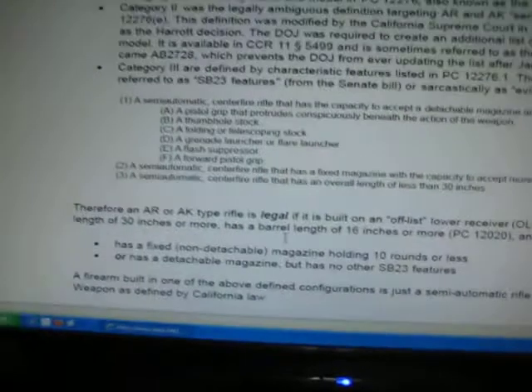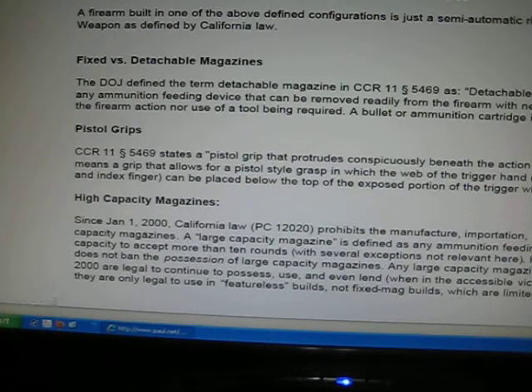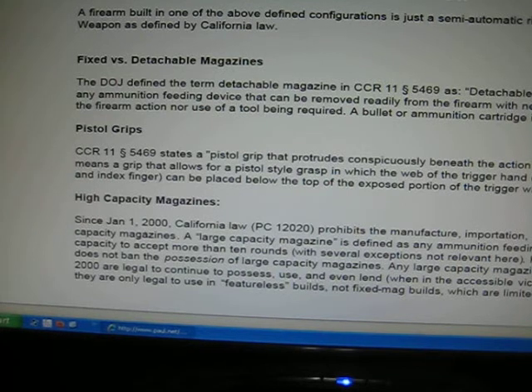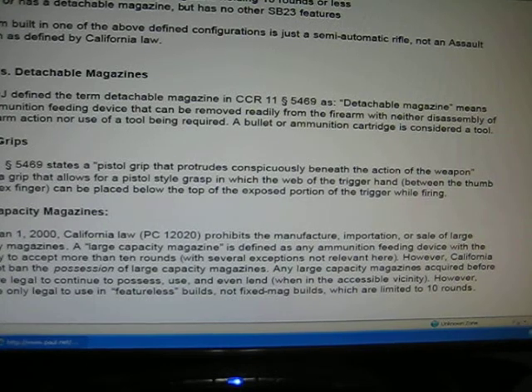Here's what the law states in regards to high capacity magazines. Since January 1st, 2000, California law PC-12020 prohibits the manufacture, importation, or sale of large capacity magazines. Large capacity means 10 or more. However, a large capacity magazine is defined as any ammunition feeding device with the capability to accept more than 10 rounds.